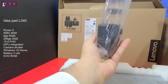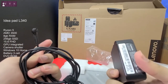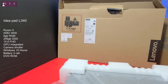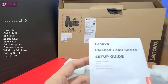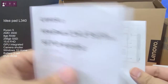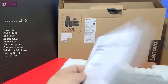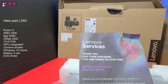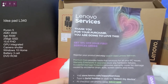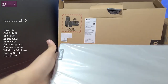Inside the box we have a Lenovo adapter, a quick start setup guide for the IdeaPad 3 series, a safety and warranty guide, and a Lenovo services card thanking you for your purchase with 15% off your first services order.